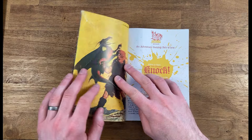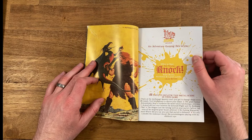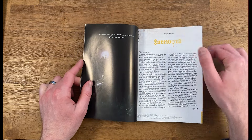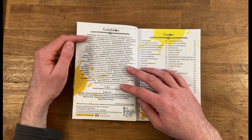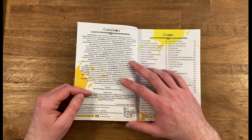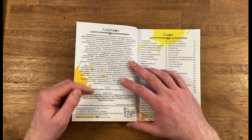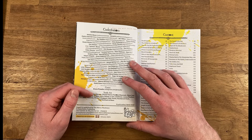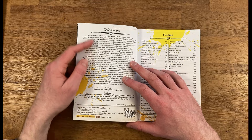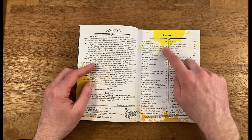Taking a look inside, we have a lot of great artwork throughout the book. We have a foreword and then your contributors. A lot of this content comes from different creators in the OSR throughout their blogs or different areas that they post their content. A lot of great artists contribute to this, so you can find all of those contributors there. Here is your table of contents.